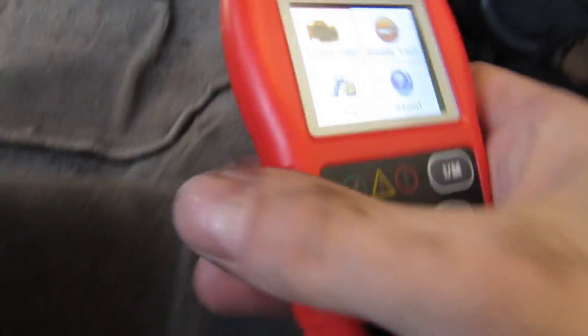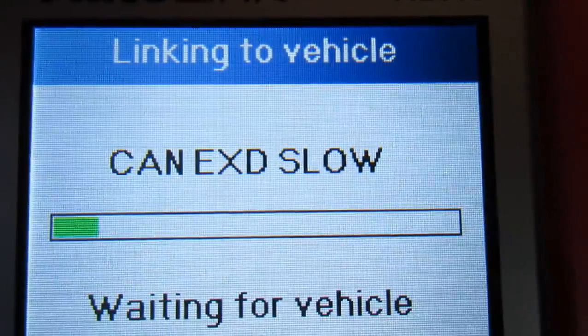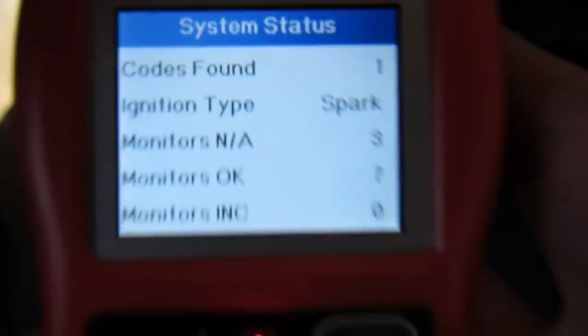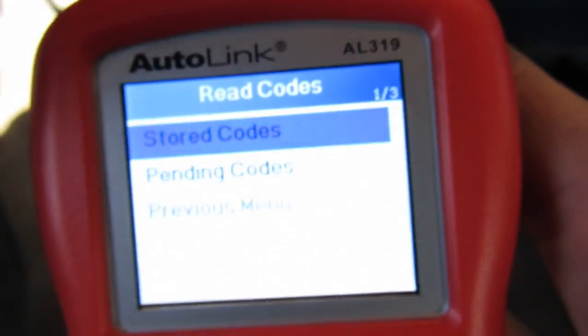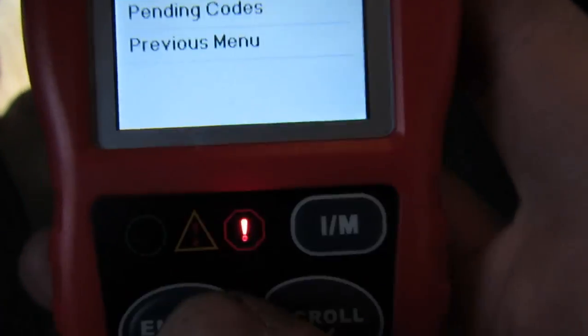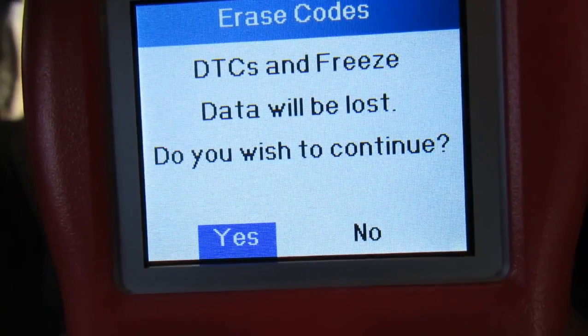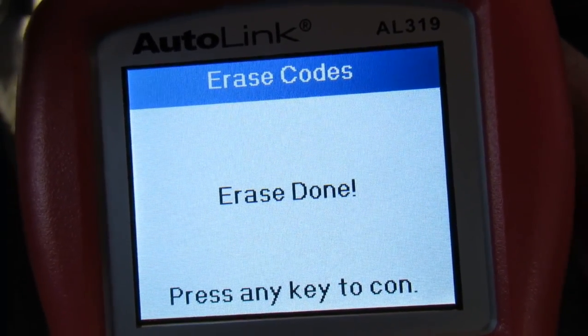If I was to drive far enough the code would eventually just shut off because it's happy now. Let me turn the car to on so I can delete it out of there. You wouldn't have to do that — you could just unplug your battery for 15-20 minutes while you're doing this, which would be the smart thing to do, but I didn't because I'm a dum-dum. But if you have one of these OBD tools you can just go in and delete it. Erase codes — yes. Erase done.